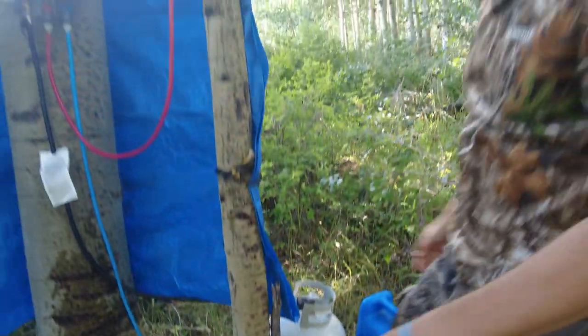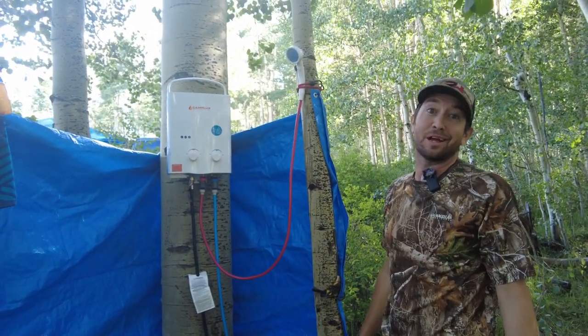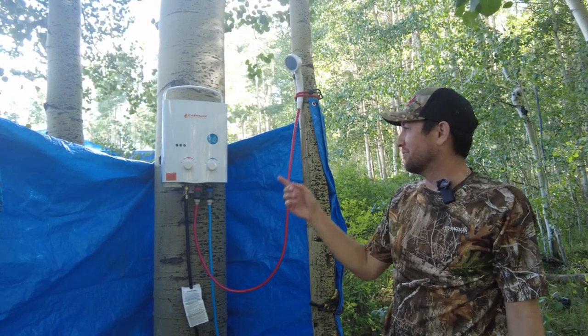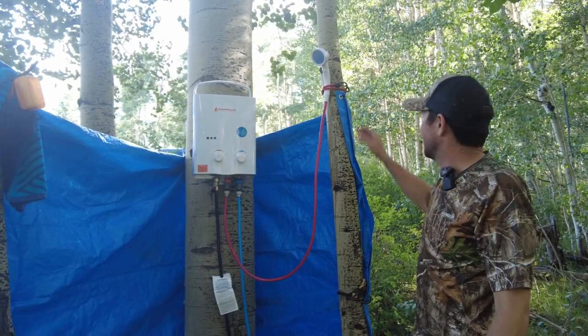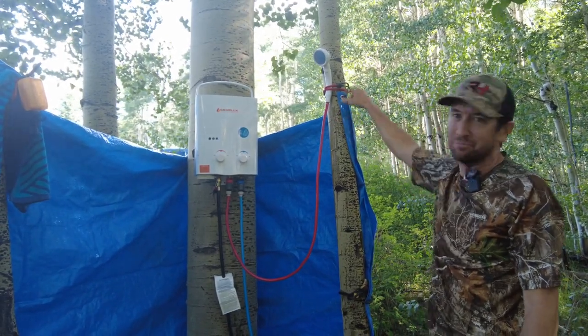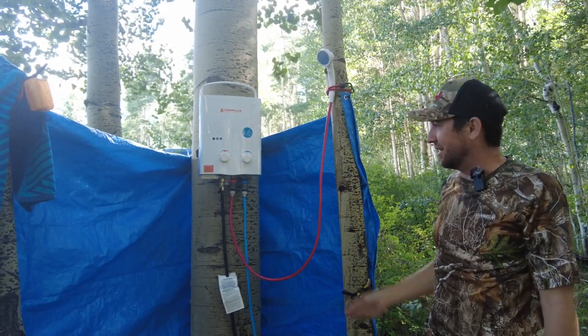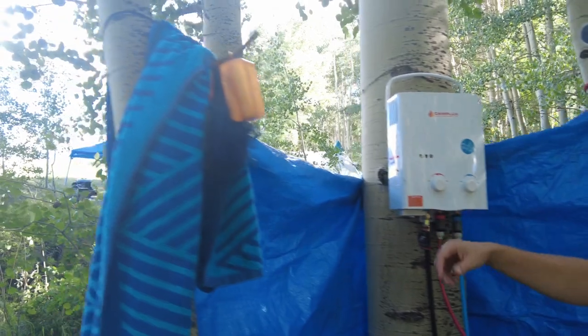Some other accessories — this comes with a shower tent, but my cameraman and partner Greg forgot those in Texas. So one thing about hunting on the mountain, you got to improvise. We had a tarp that we had with our gear, able to wrap some zip ties and some bungee cords around it to give us a little bit of a windshield and a privacy blocker here. We're able to just put a little screw in the tree and hang this thing up.